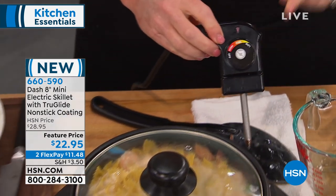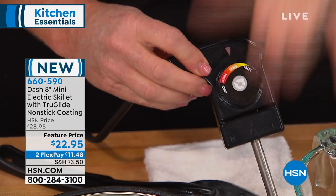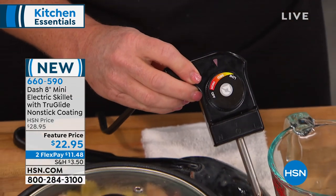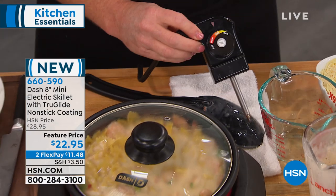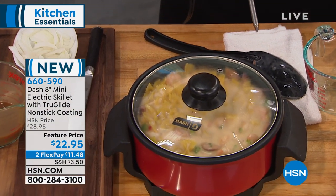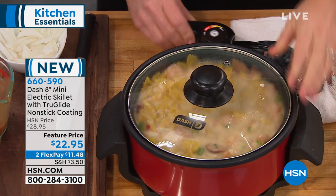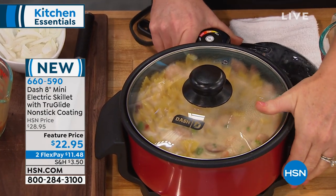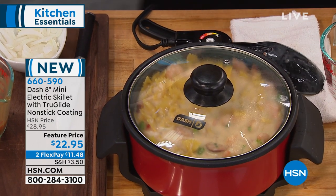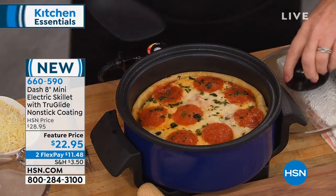We love our electric skillets for things like pancakes, for things like French toast. But think out of the box here, because I love the shape of this. You've got enough depth that you can use it as you would a pan on the stove. But I don't have to worry about the burner being too hot — I can control it. I can control it. And all you need is an outlet. Just plugs into a standard outlet anywhere you are. And you're getting the lid included, which I love that it's clear, and it's got that cool-touch handle on the top.